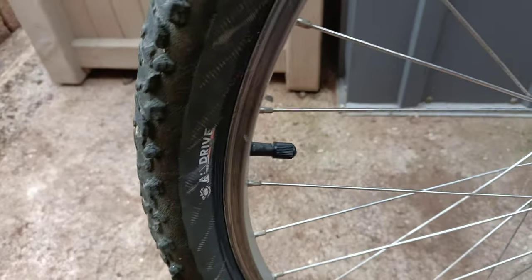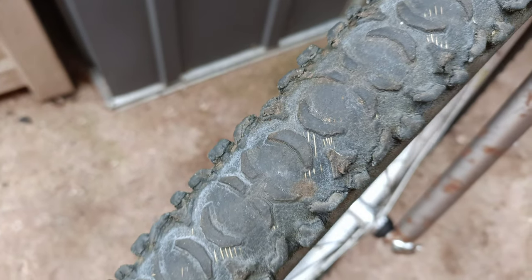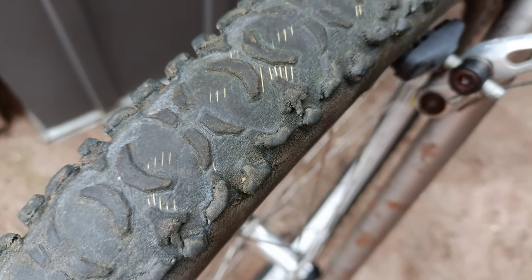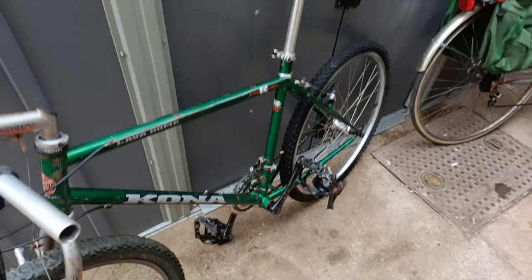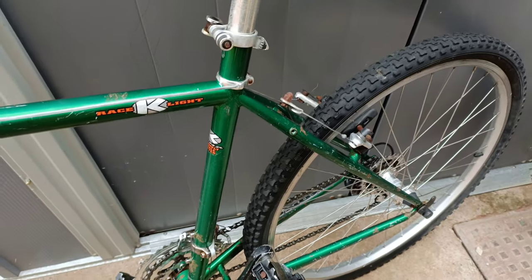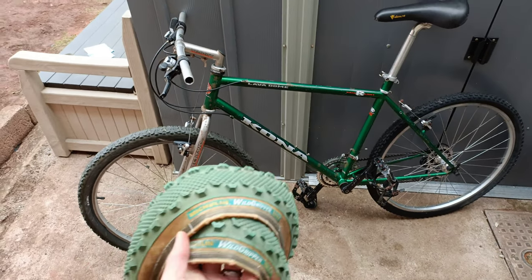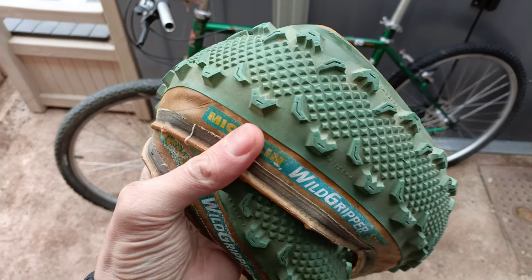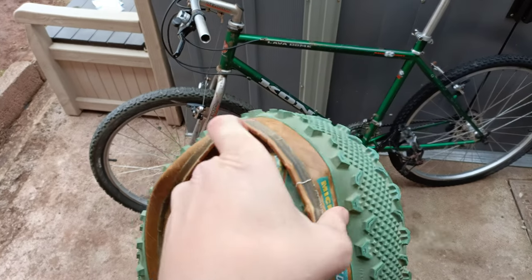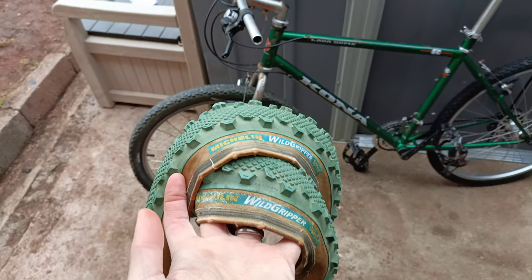Next, tires. It's got the original Advanta tire on the front - they've had their money's worth out of that and it's time to go. The rear one is just some cheap crap, probably from Halfords. Got these slightly later 90s ones - dried up and crispy, probably worse than what's already on there, but they look cool. Wild Grippers - let's sling them on.